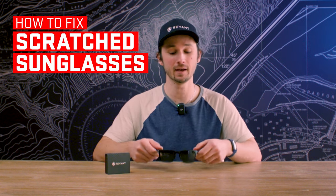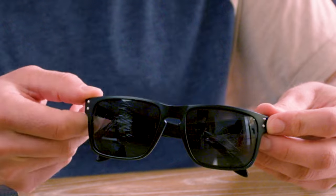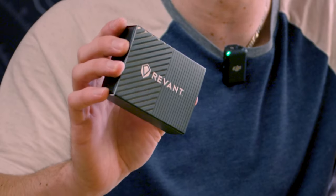Hey, I'm Brian with Revant Optics. Today I want to show you how to replace a pair of lenses on a scratched up pair of sunglasses. First, make sure you have your Revant premium replacement lenses, and then we're going to start on the frame and remove the old lenses.